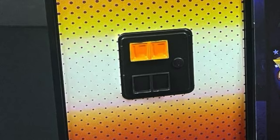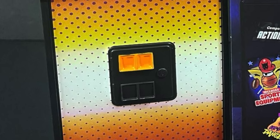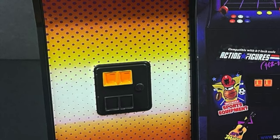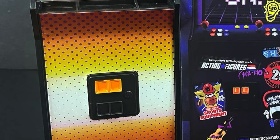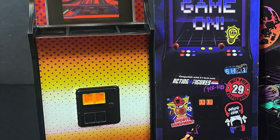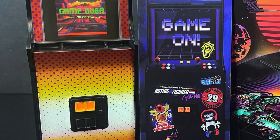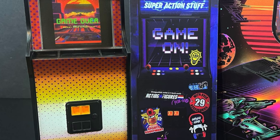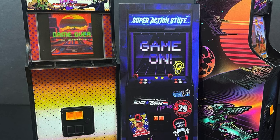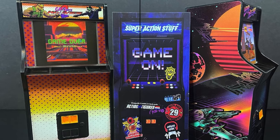Hey, welcome back everyone, Toysha's here, and I'm very excited. It's always a lot of fun to check out what old Super Action Stuff is continuously up to. We've looked at all of their accessory packs thus far, and today they have their newest accessory set, which is just very cool. A lot of these accessories will be right up your alley because we're looking at the new Game On Super Action Stuff arcade accessory sets.